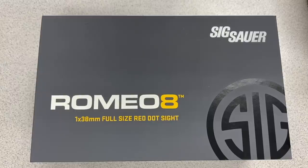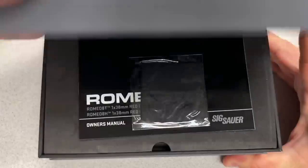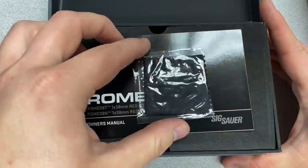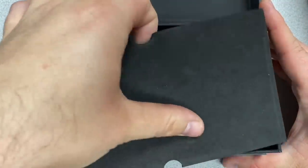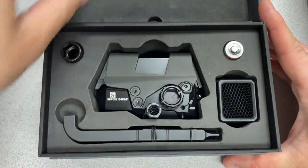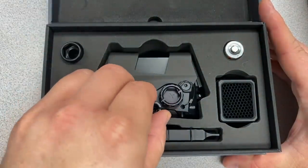Continuing with the American-made red dot series, we're moving on to the Sig Sauer Romeo 8T. Going to unbox it here on video and go through all the accessories that it comes with: a lens cloth and the owner's manual. I'll take a look through the owner's manual later. I am going to note that Sig Sauer did provide this optic to us for review.